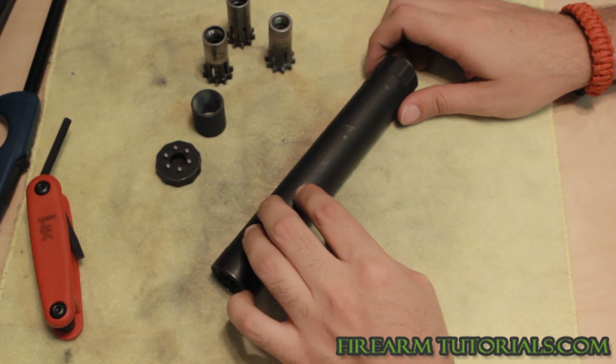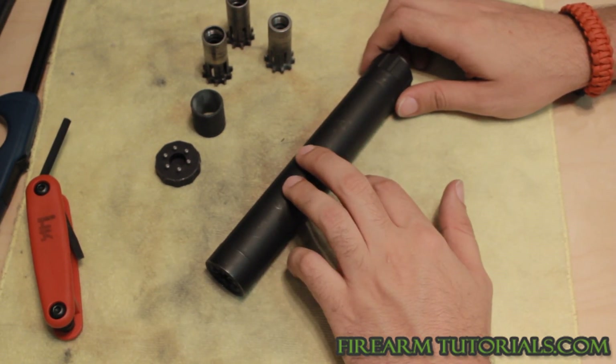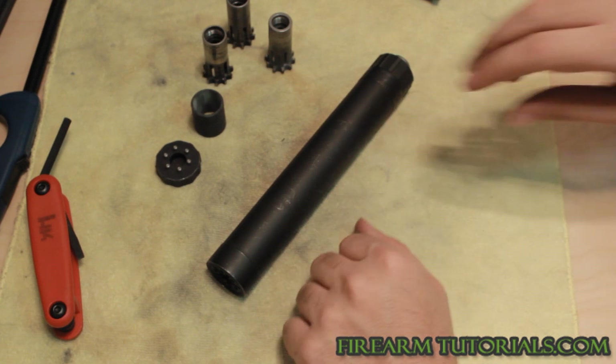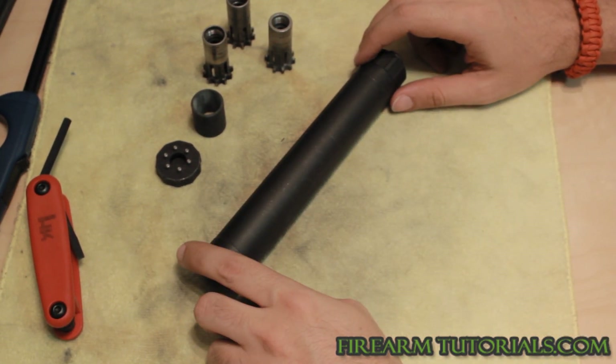The biggest thing about these is being able to open them and clean them. Being able to shoot .22 out of this is great, but it does get the baffles pretty dirty, so you're going to want to open them up and clean them.